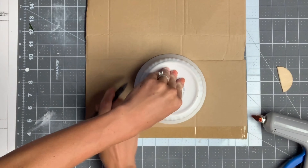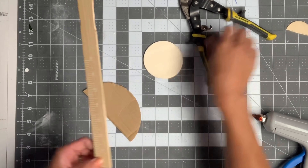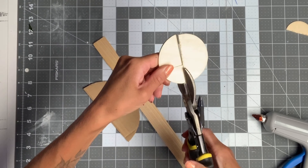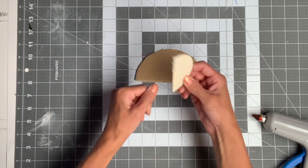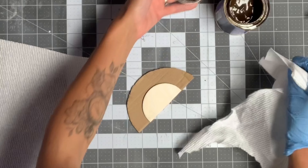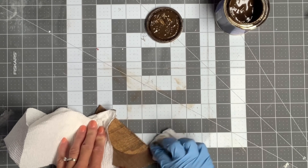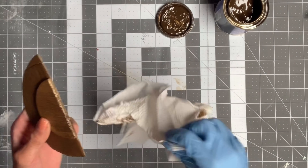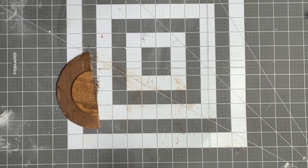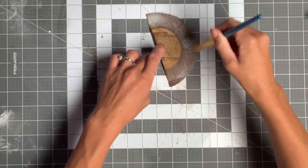I found a circle that measured about 5½ inches in diameter, traced it on a piece of cardboard, folded it in half, and now I have a half circle. I then took a wooden circle that was 3 inches in diameter, cut that in half, and glued the two half circles on top of each other. I stained the half circle using more gel stain and a paper towel. When that was dry, I took a little bit of Antique Villa on a small art brush and did a very dry brush on top of the gel stain.